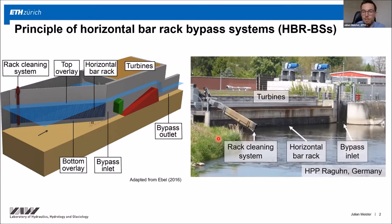On the right side you can see a picture of a hydropower plant equipped with such a system. You can also see the cleaning machine, the rack, and the bypass inlet.